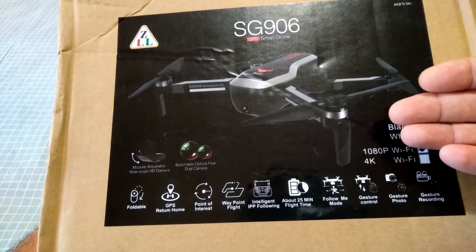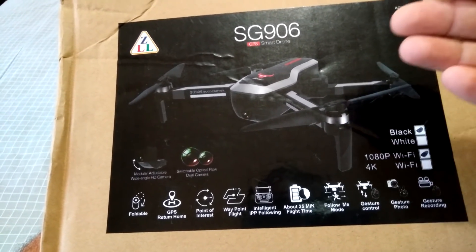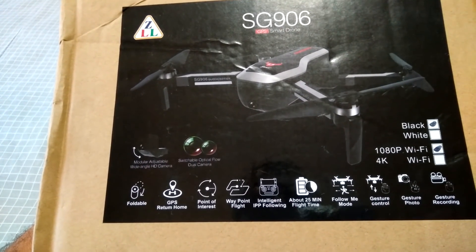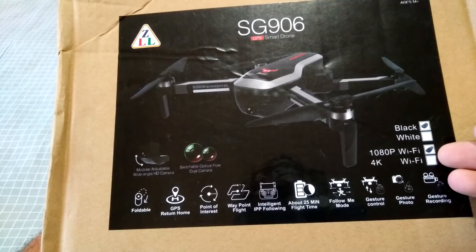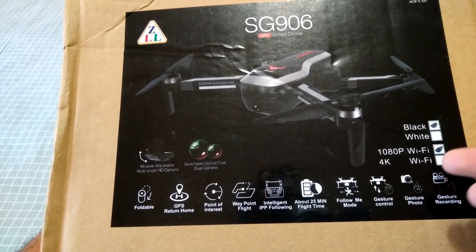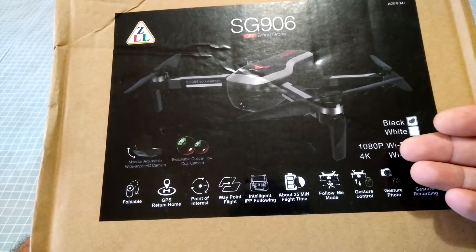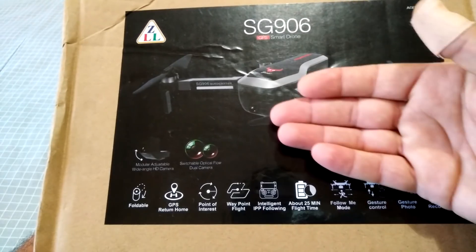It boasts the same sort of specs and similar features as that quadcopter, so I'll be very interested in testing this one out very soon — stay tuned for that video. I just noticed that I have the 1080p Wi-Fi camera version, which I wasn't aware of. I'd only seen the 4K Wi-Fi model, so that surprised me when I opened the package to see it was 1080p, because it had a cover over it as well. Hopefully this 1080p version works rather well in capturing video and photos.